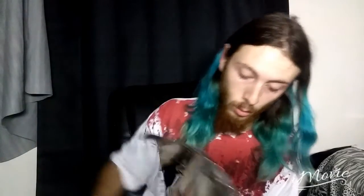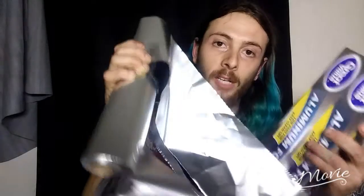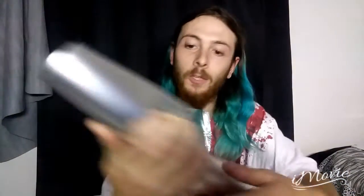Opening up this foil here... okay, right off the bat I messed up. I don't know what happened — when I pulled it out it just ripped right in half on me. Oh well.